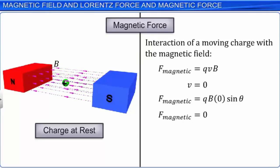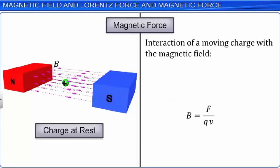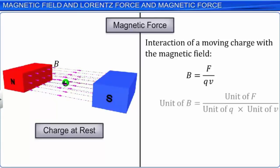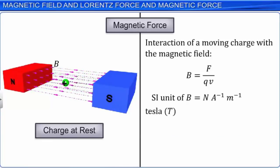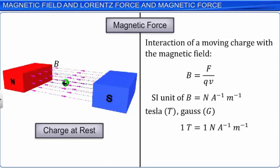When the charge in the magnetic field experiences maximum force, F = BQV, which can be written as B = F / QV. The magnetic field strength B can be defined as force per unit charge when the charge is moving perpendicular to the magnetic field with a velocity of 1 meter per second. The SI unit of magnetic field is Newton per ampere-meter, referred to as Tesla. Gauss is another common unit. 1 Tesla = 1 Newton per ampere-meter = 10⁴ Gauss.